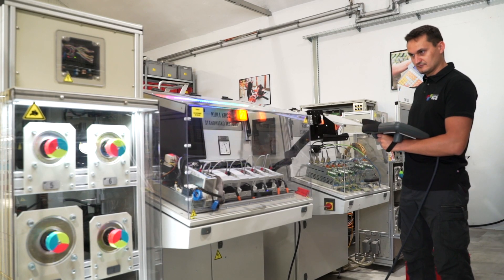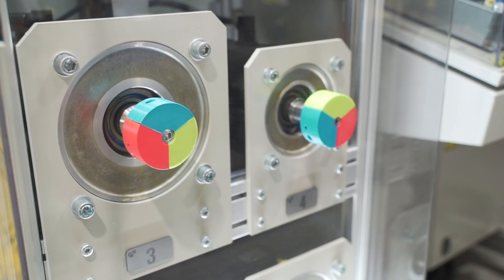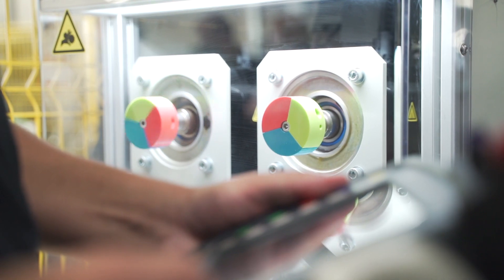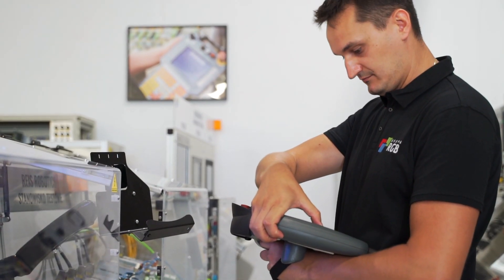The assembled and prepared device is once again brought to the test station. This way, all its functions can be verified whether they are fully functional, even before the device is sent back to the customer.